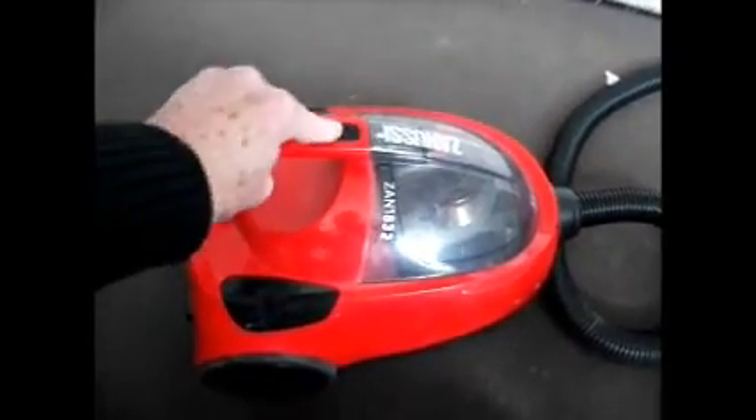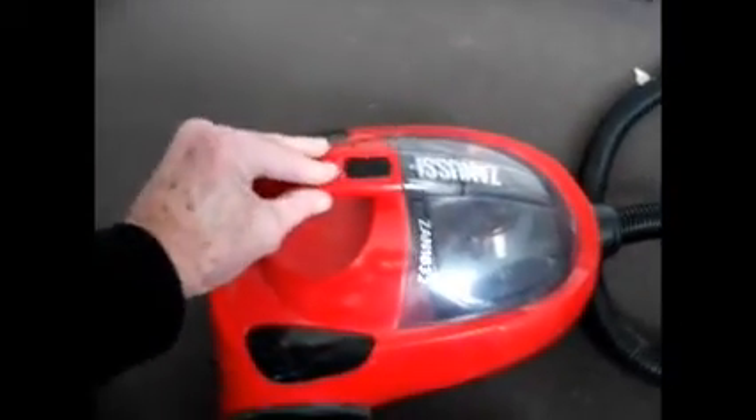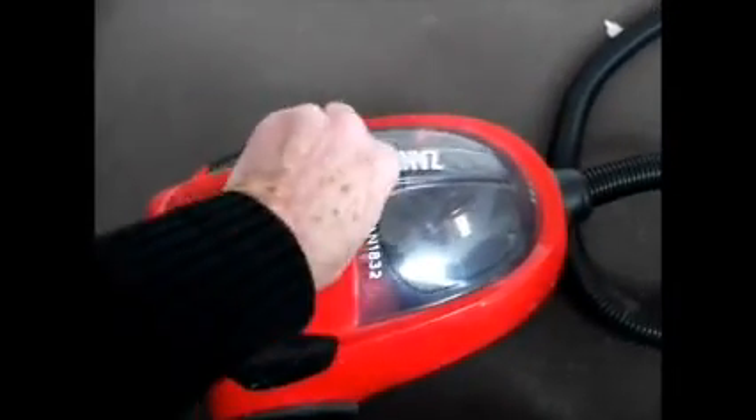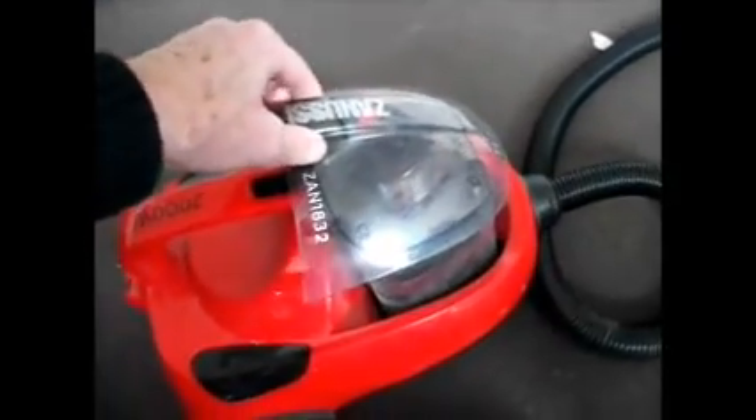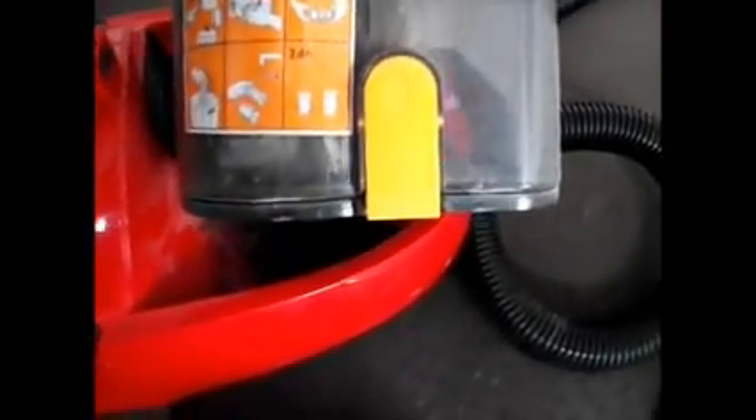If your cleaner is not picking up very well, the first thing to suspect is that your bagless container is full. On this one you just slide the switch back, the latch back, and pull the container out. And there we have the way you empty it - you just push the top of that orange button there. So here we are over the bin and we'll just see if this system works. Press the little latch here and sure enough it all just drops out the bottom, no problem at all.